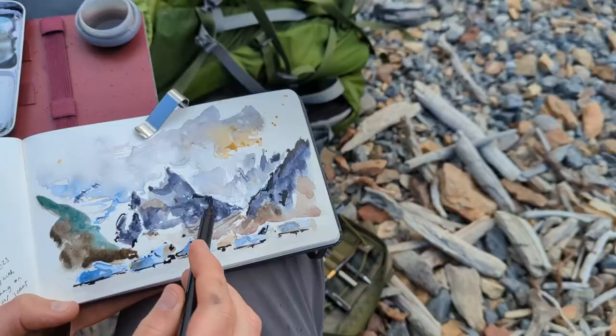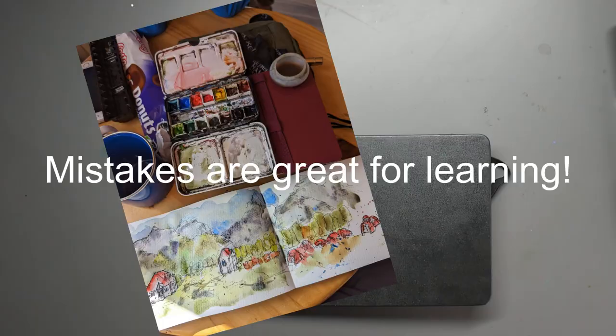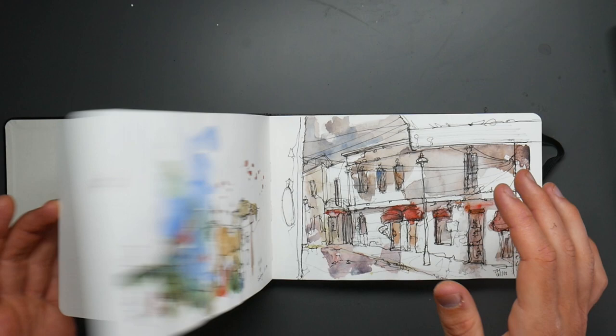I'll show you them all but just talk about a few, otherwise we'll be here all day. I'll show you the ones which went right, my favourite ones, and the ones which went wrong. Hopefully from just having a flip through this you'll get a bit of inspiration and confidence that it's okay to fill up a sketchbook and for things to go wrong — but also by experimenting you'll learn some things.